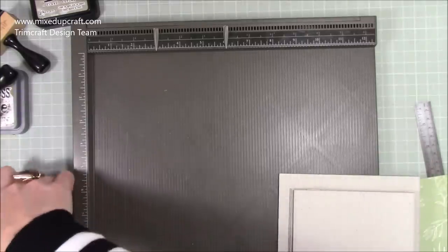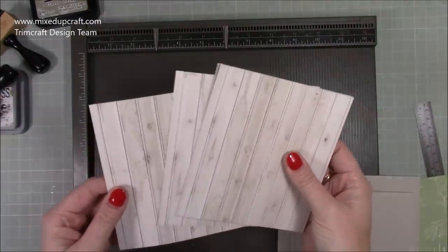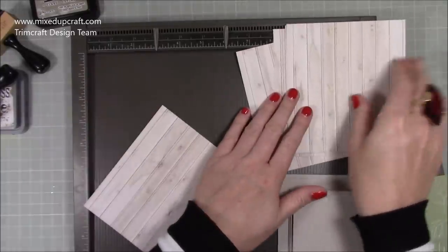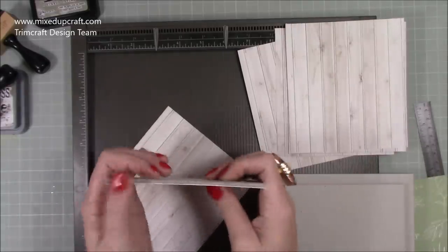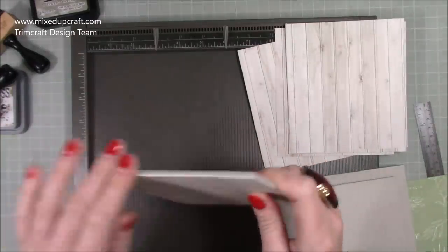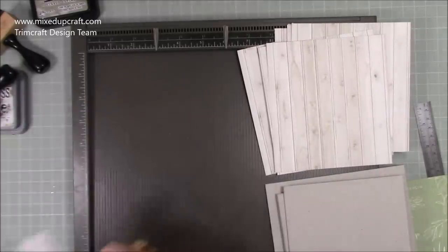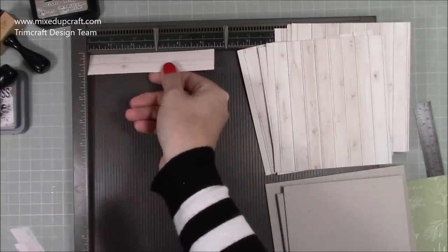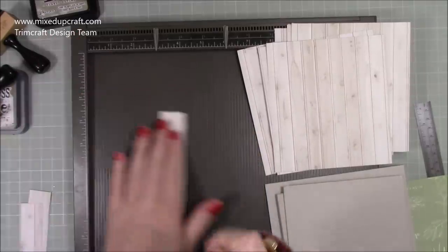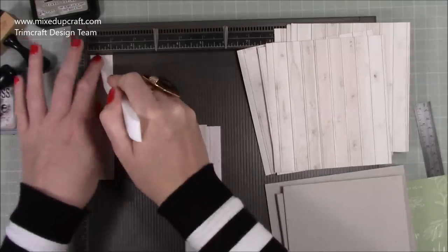I'm going to be covering the inside as well, so I've got eight pieces total — all the same size, five by five and a half — covering them front and back so it looks nice inside too. Because this is deconstructed, you'll also need four pieces that are one inch by five and a half. Along the one-inch side, score it at half an inch.